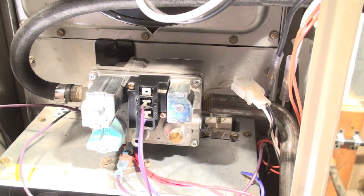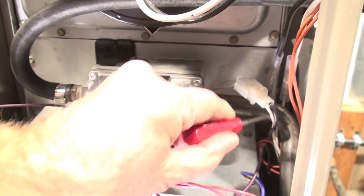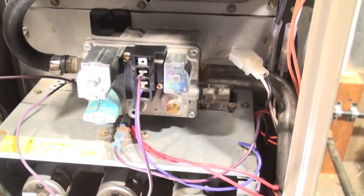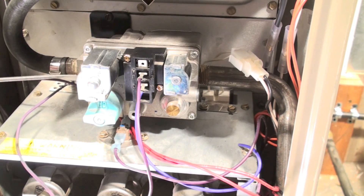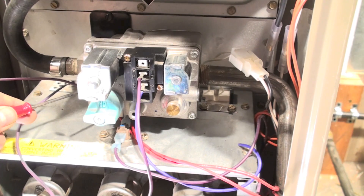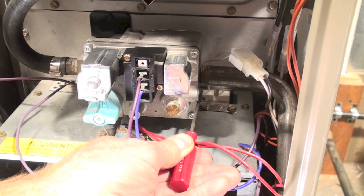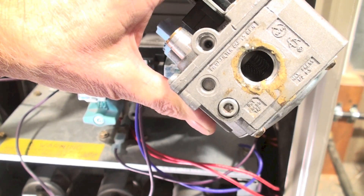Next I'm going to check manifold pressure. This is your gas coming in, this is your manifold over here that goes around and down to the burners. There's going to be a tap on all these things — this one here has a tap on the inlet and a tap on the outlet. I'll show you a gas valve close-up so you can see where they're at.